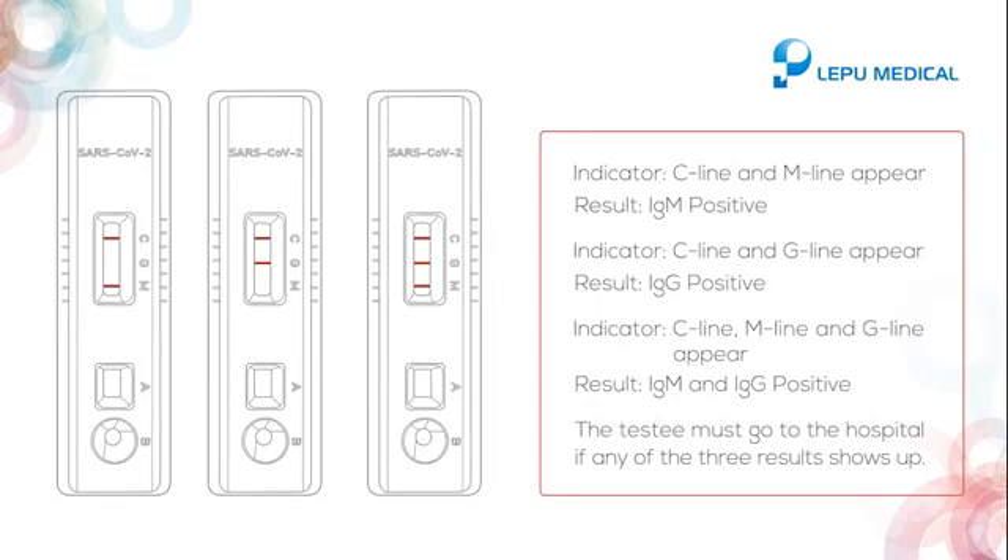If C line and G line appear, it indicates IgG positive. If C line, M line, and G line all appear, it indicates IgM and IgG positive. The testee must head to the hospital if any of these three positive results shows up.